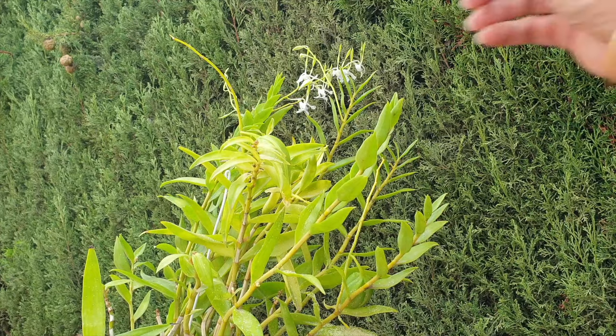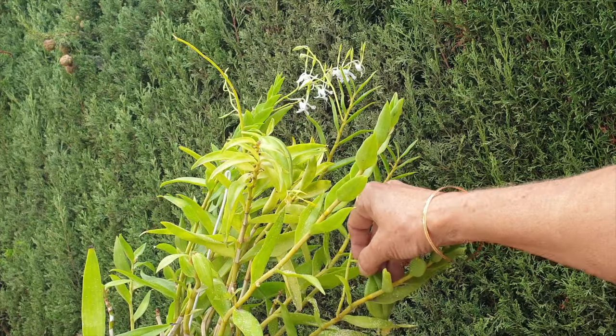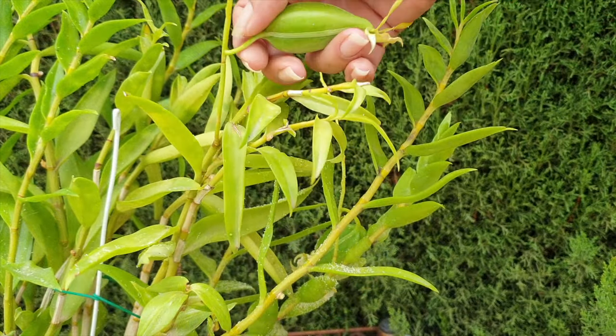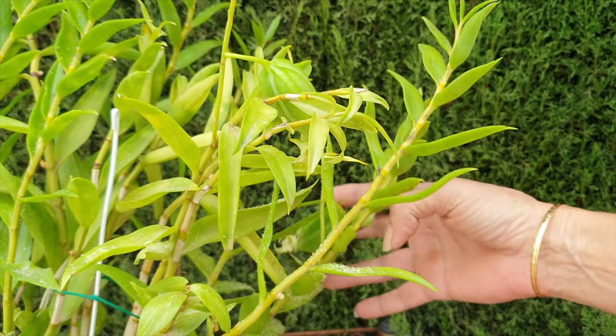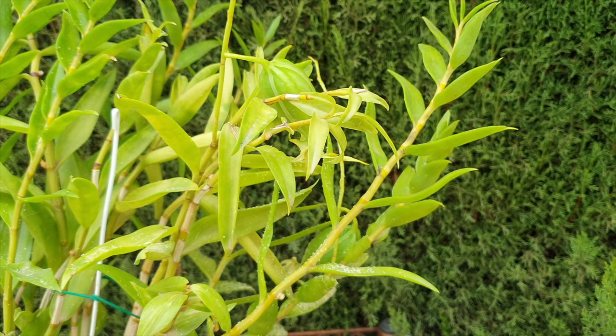I'm also going to harvest the two seed pods that have not burst open and show you how I store them. These two are still nice and green and closed — this is how they should be harvested: green and closed. Note to self — if this happens again in 2024, I'll know it doesn't take more than six months for the antennatum seeds to ripen, and I can harvest them before they burst.